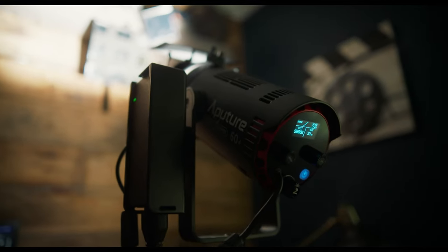Today we'll talk about this budget lighting hack that allows you to use one light and turn it into multiple sources, and also how I lit the scene utilizing acrylic mirrors.